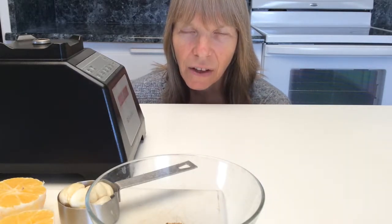Hello, my name is Nancy Main of NancyMainHealth.com. Today I'd like to show you how to make a type of mayonnaise that is healthy.